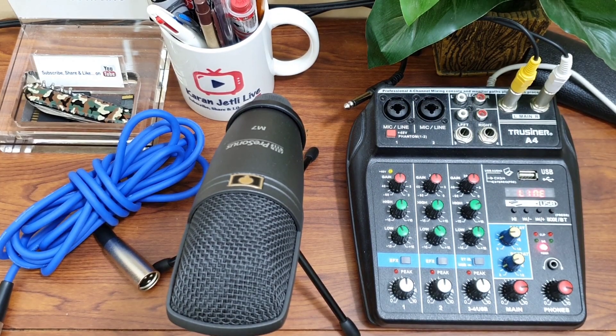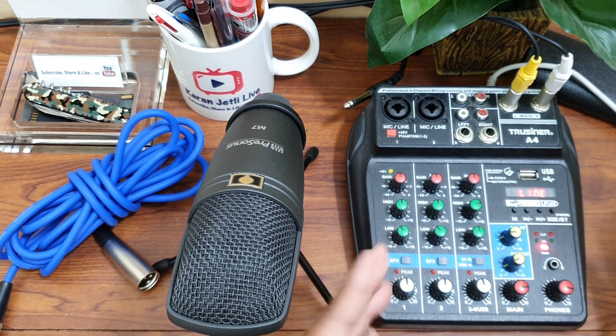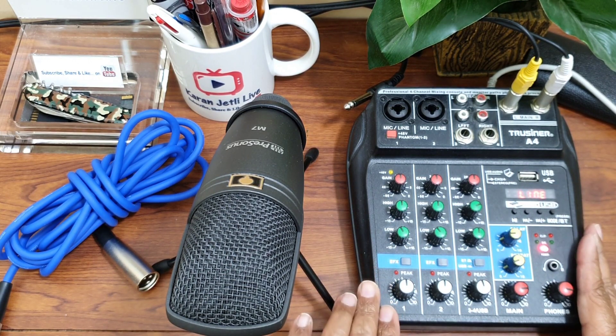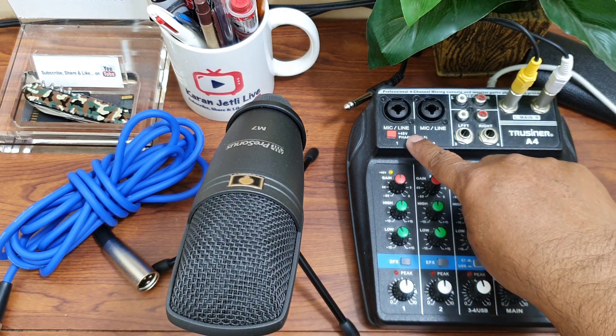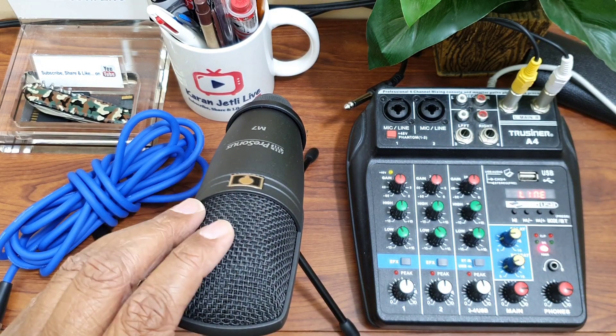To connect our condenser mic with our mixer, we need a mixer which supports 48-volt phantom power. This particular model supports 48-volt phantom power, as you can see it is written here. And then we need a condenser mic.